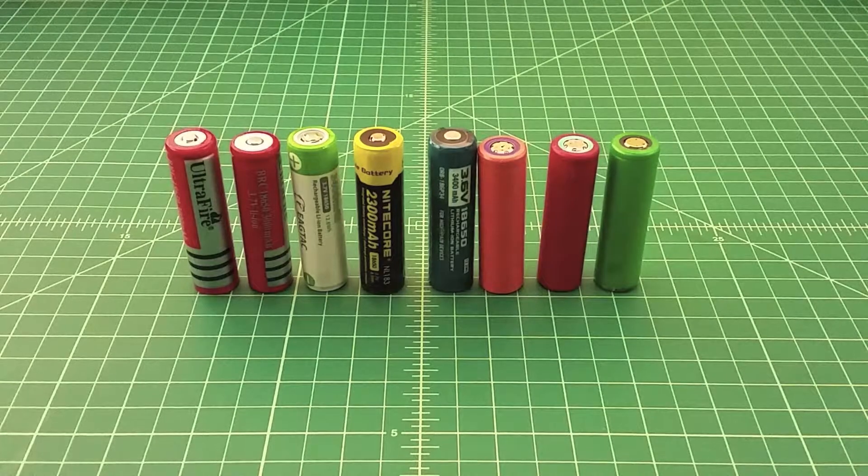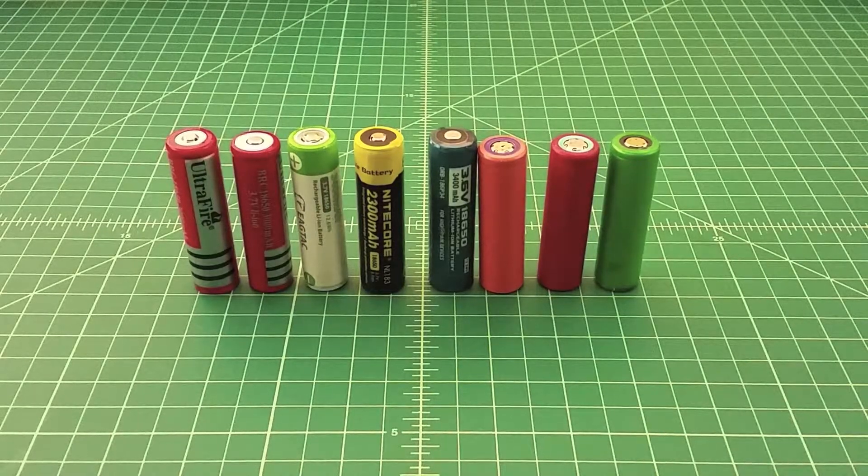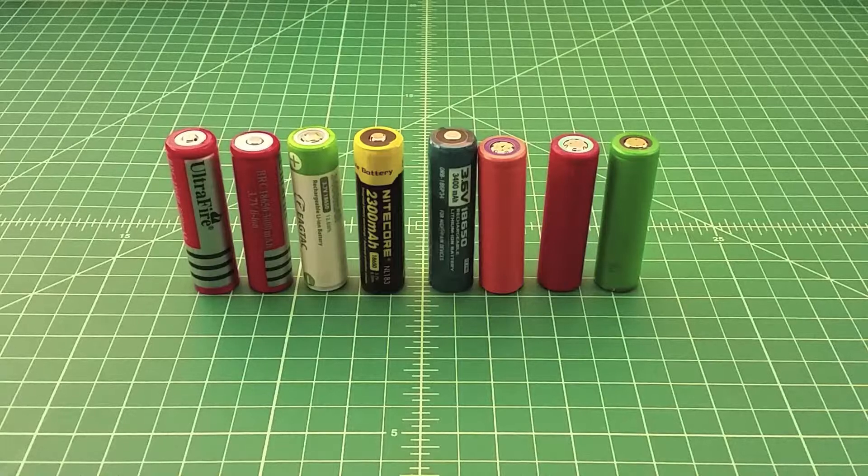Alright folks, I just want to take a few minutes to talk about some lithium-ion rechargeable batteries. These are 18650s in a couple of different configurations from a couple of different manufacturers.